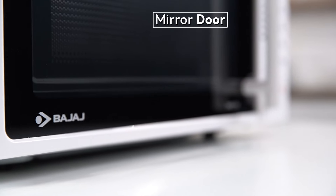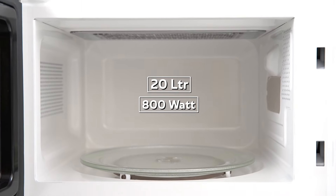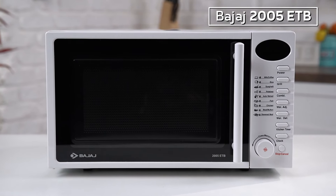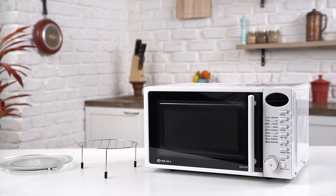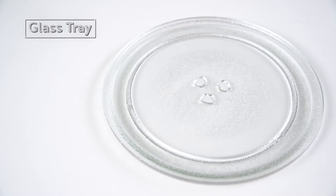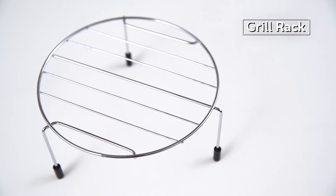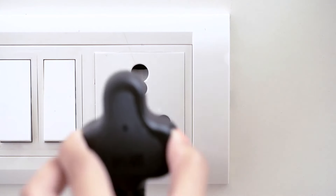Its see-through mirror door gives it a smart look, and its 20-litre capacity makes it a perfect partner in the kitchen. Welcome to the demo of the Bajaj 2005 ETB microwave oven. The 2005 ETB comes with a removable glass tray to keep your microwave oven clean, and a grill rack to cook lip-smacking tikkas and kebabs.